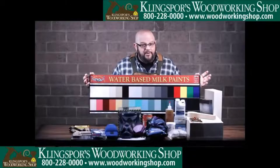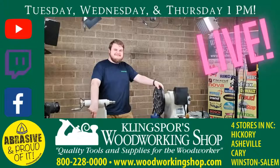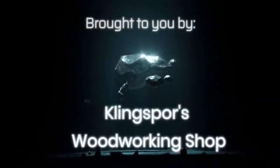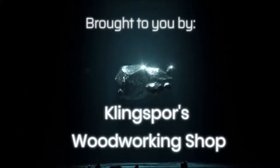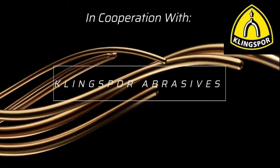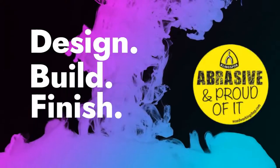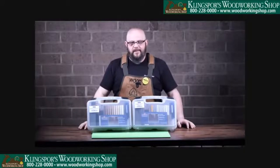Coming up next on Abrasive and Proud of It Live!